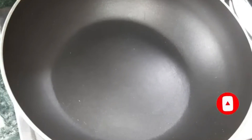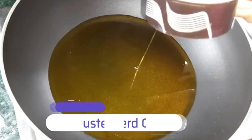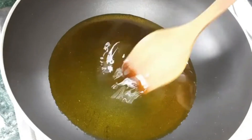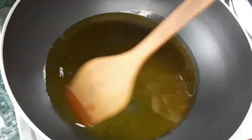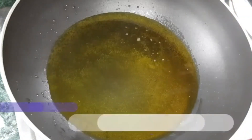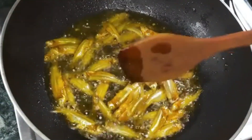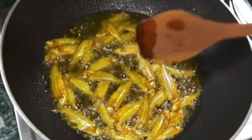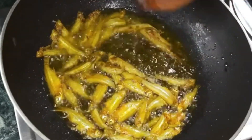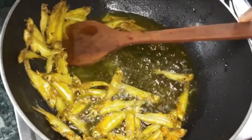Please subscribe for more videos. You will have to add salt. You can add salt to the roots, add salt, add salt to the greens, add salt to the green grass.